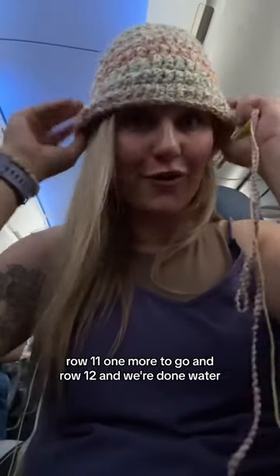Row 11. One more to go. And row 12 and we're done.